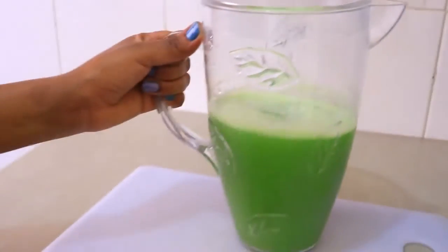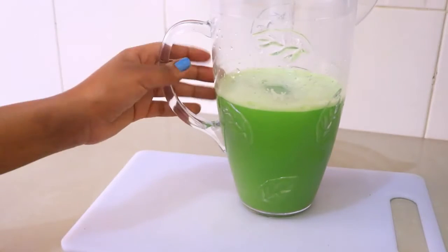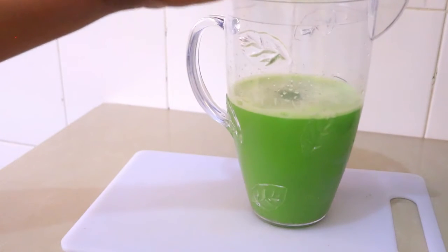So here is our juice guys, nice and ready. You can add honey if you like, but for me, considering it's a detox juice, I usually prefer just having it without any sweeteners.